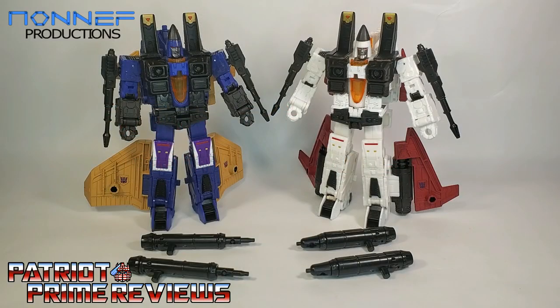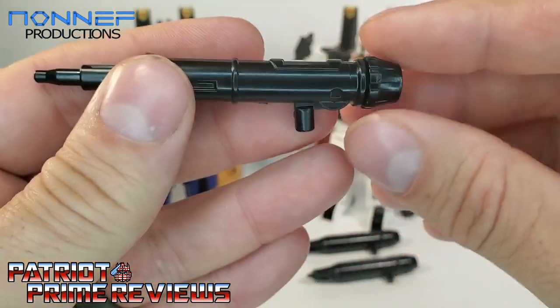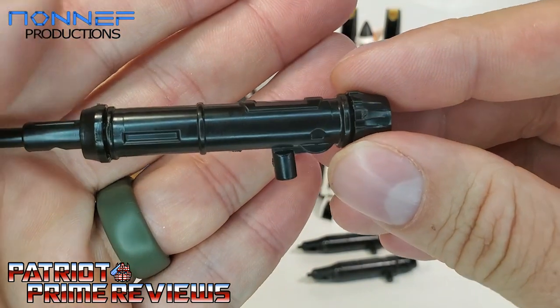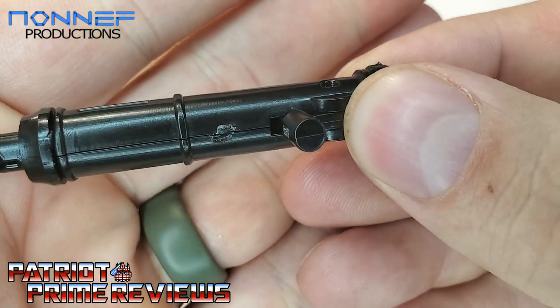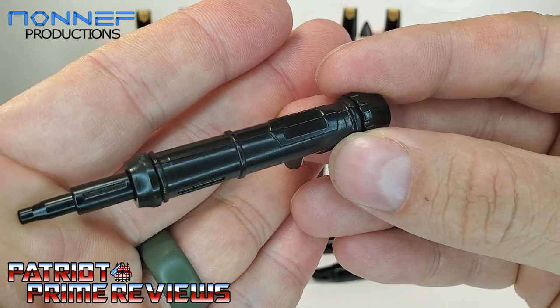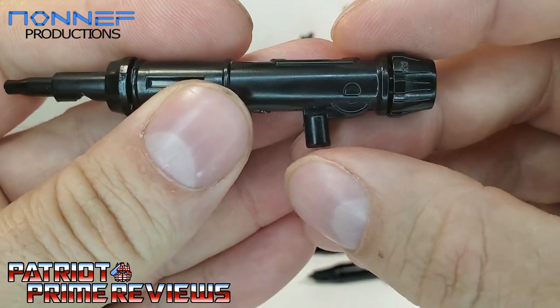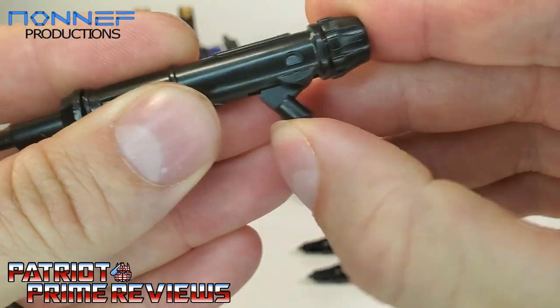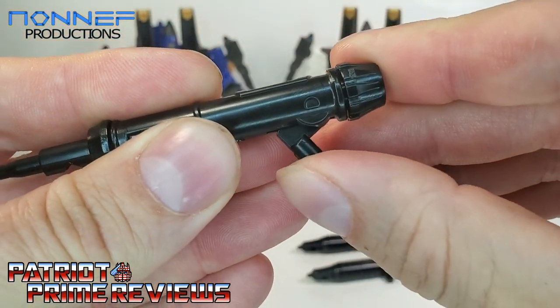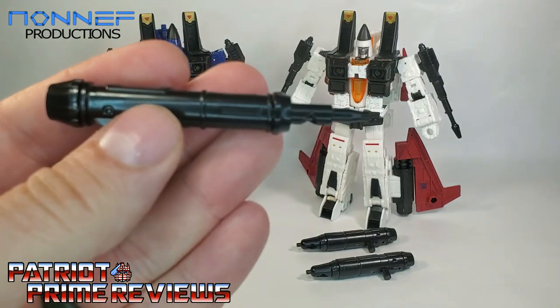Now once you get all your pieces separated and put together, you'll see that you have two nice updated Generation 1 weapon sets for Dirge and Ramjet. These came together very well — there were no issues whatsoever putting these things together. Everything was a nice tight fit. I did have a few areas where I had to take my X-Acto knife and trim down the flashing a little bit, but other than that these things are great looking, nice and smooth, and really neat. Another extra feature that Non-F added is the peg is on a hinge — a very tight hinge — but you can have posability with these weapons.